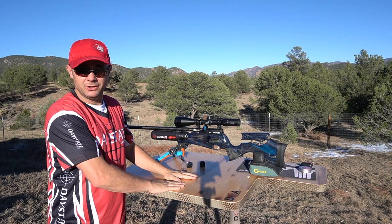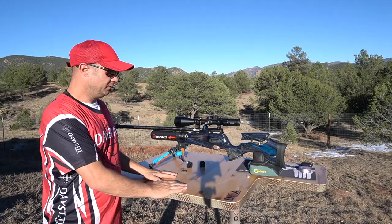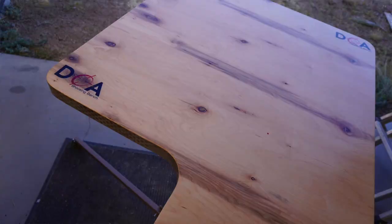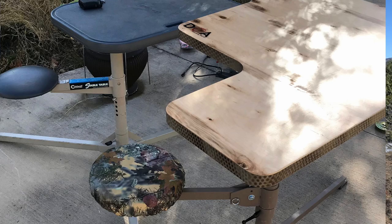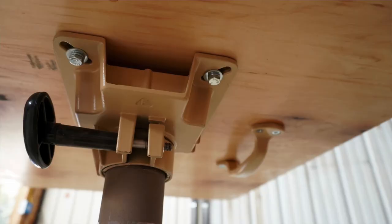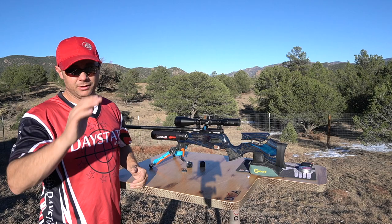And the DOA shooting bench - I'm going to be doing a review on this pretty soon. I brought it down to Texas when I met Michael Wendt of Airgun Nation, Chuck Meisenheimer, and John Tafoya. I wanted those guys to try it out, and they all gravitated towards it. I also had the Caldwell Stable Table down there, but this one sits a little taller, is more stable, more comfortable, and has more room - kind of more of everything. I'll cover that in another video.